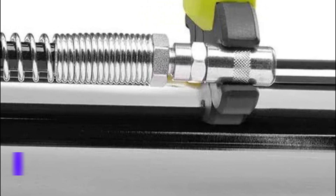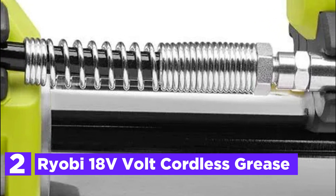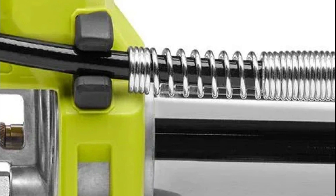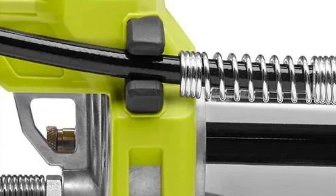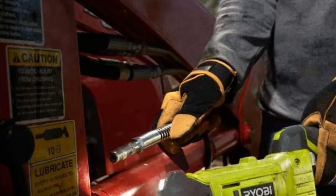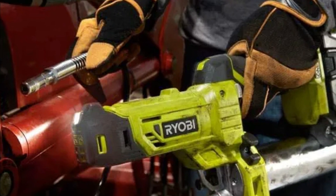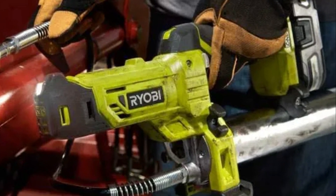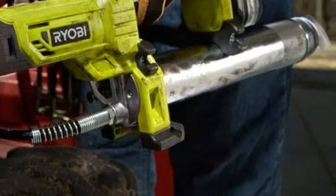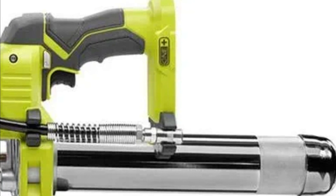Number 2 on our list is the Ryobi 18V Cordless Grease Gun. It has a maximum PSI of 10,000 and a maximum flow rate of 7.5 ounces per minute, allowing it to run through the most difficult grease fittings. The onboard LED light illuminates the work area, while the 30-inch flexible hose allows access to difficult places. It can pump up to 19 tanks per charge and measure remaining grease using plunger rod markings.